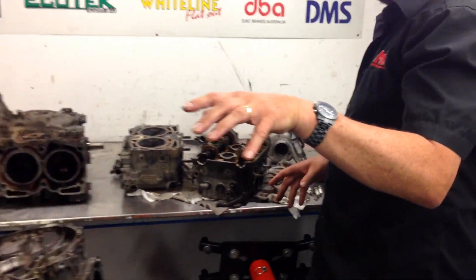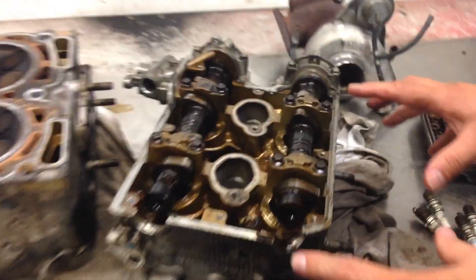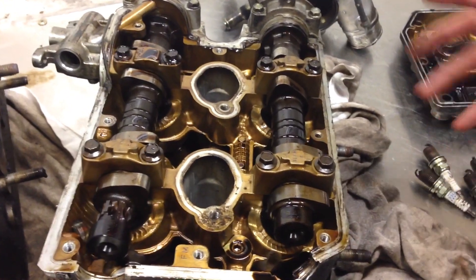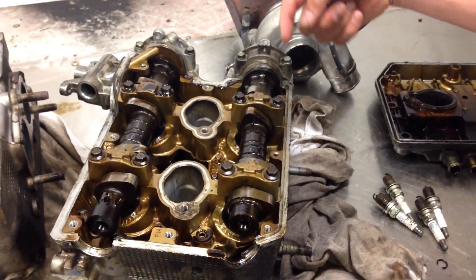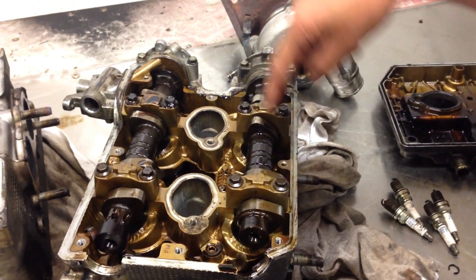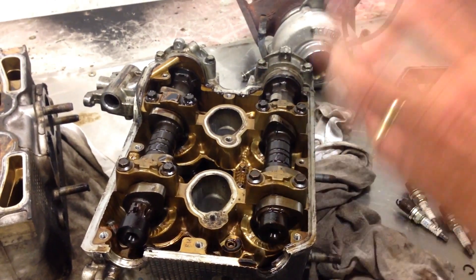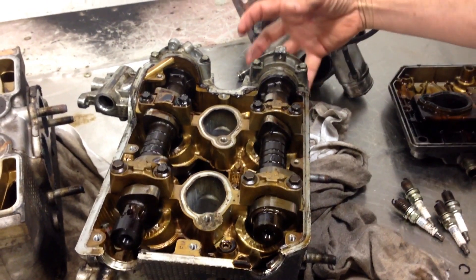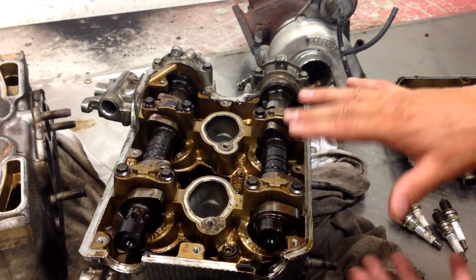Comparing this head here off the BRZ — this is not exactly a good example of a good condition head, but it's an example of what the 2002 Subaru Impreza STI engine is. Direct actuation of the shims and buckets with the camshaft pushing straight down onto the valves — a very different assembly. Only one rocker cover with one head and no sub-assembly in between.